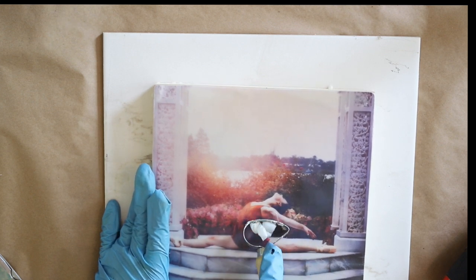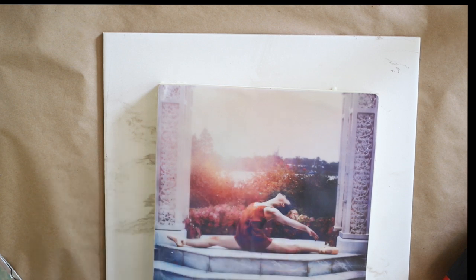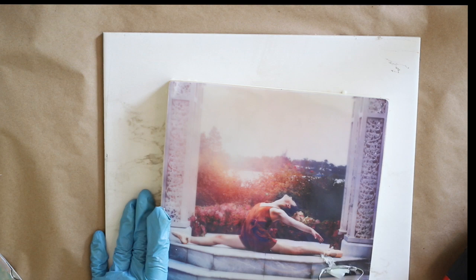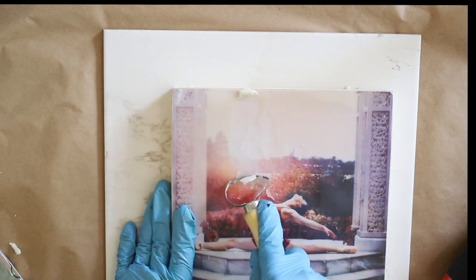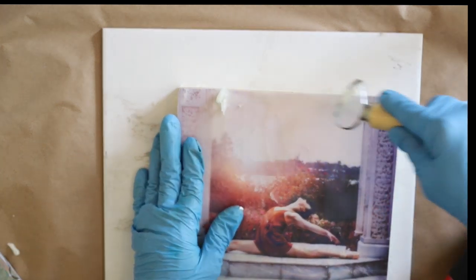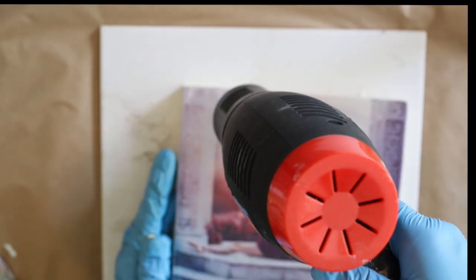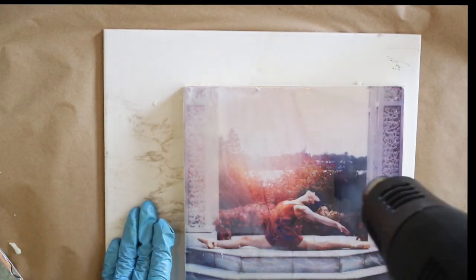It's also really fun to play around with different matte photo papers. There are several different companies out there that make some beautiful matte photo papers for inkjet printers, and it's really fun to play around with them and see how the different papers absorb the wax into your photo. I'll list some on the blog today — some ideas to get you started with matte photo papers.